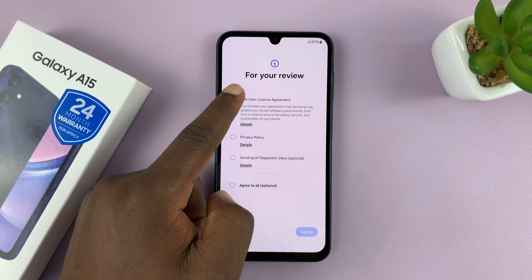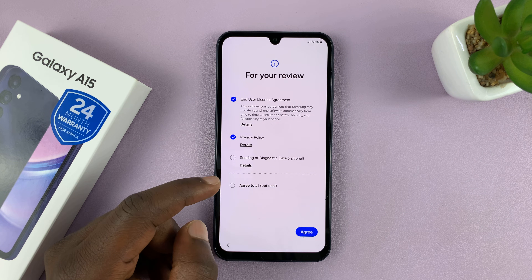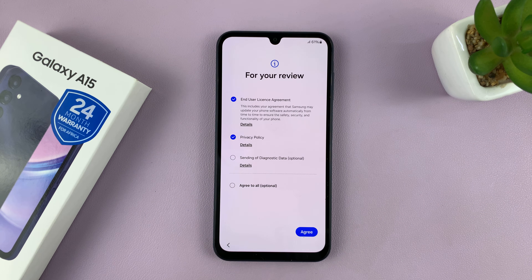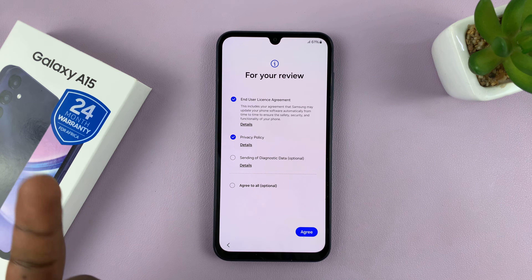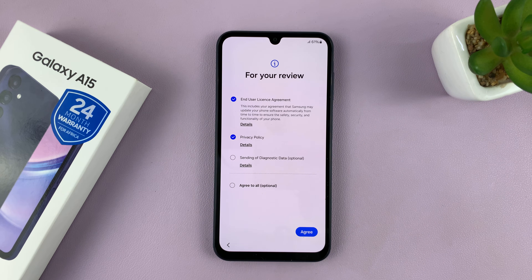You have to read and agree to the end user license agreement and privacy policy. You can tap on Agree to All and that's going to automatically select all, but I prefer to select each one individually and then tap on Agree.